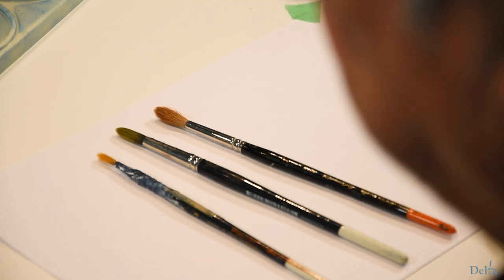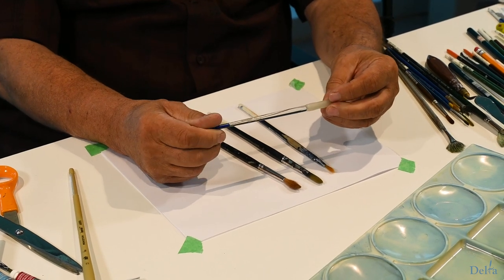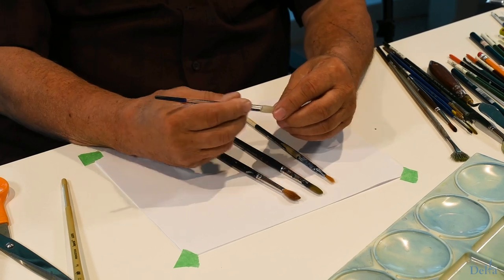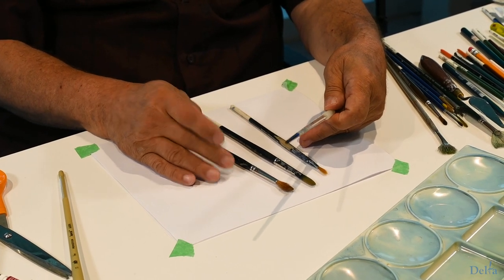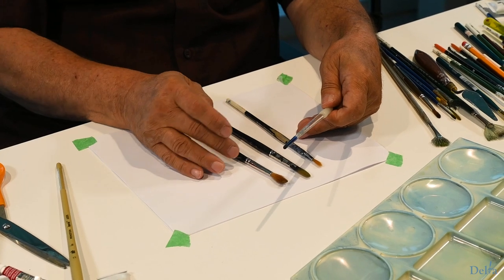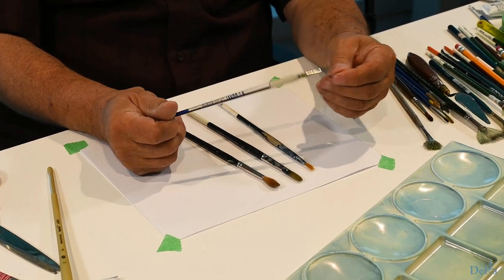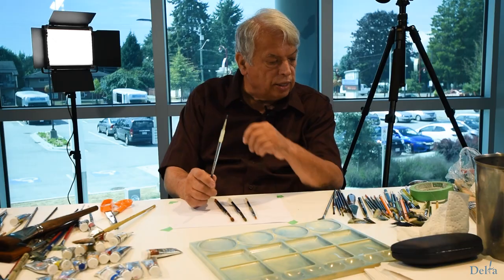This one has a plastic handle, so it's something you could leave in water a little bit longer. But you don't want to leave watercolour brushes in water for any length of time, because where the handle joins the rest of it, the glue will separate if you leave it too long.